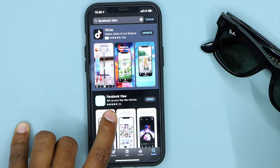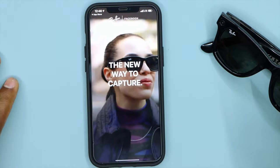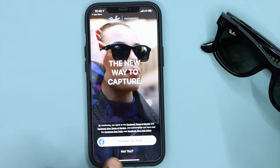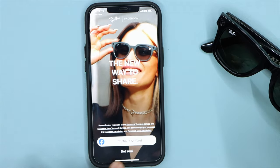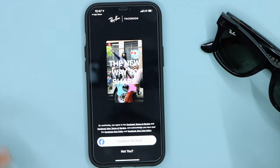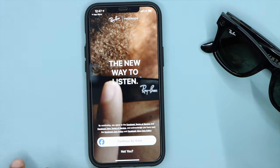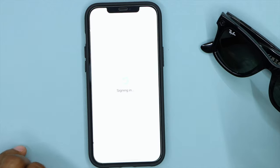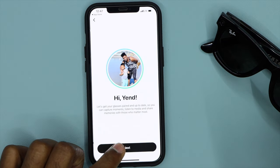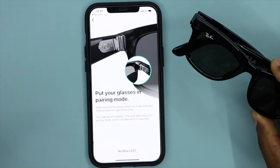Download Facebook View and open it. You will see your Facebook page at the bottom. If you don't have Facebook, click on "Not you" and create a new Facebook account. After that, you will see your Facebook page — click Next, Next, and Next.